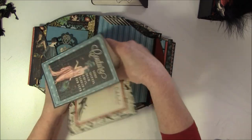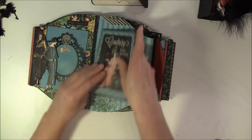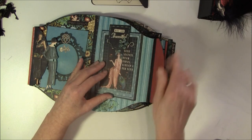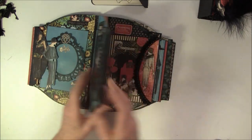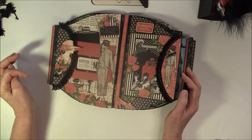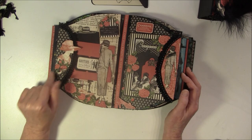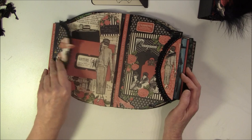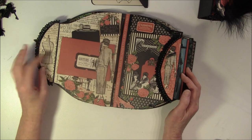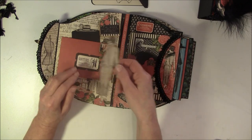That happens sometimes when you try something new. So this goes back in place. And now for the next page. Here is a lovely lady cutout and some flowers. And a shoe again that I colored in, and it's popped up. And this opens like so, and this is also placed on a magnet here.